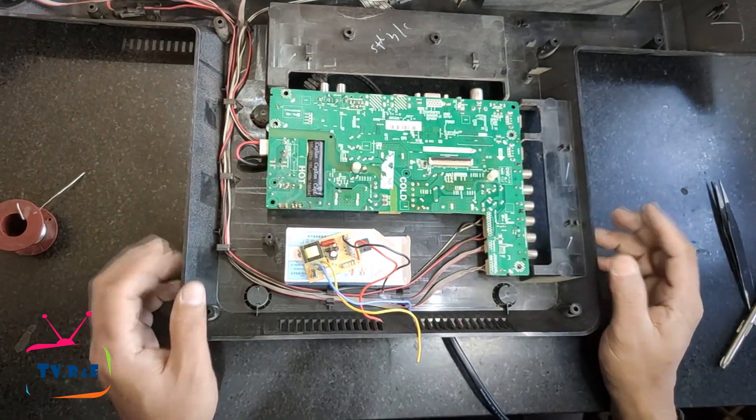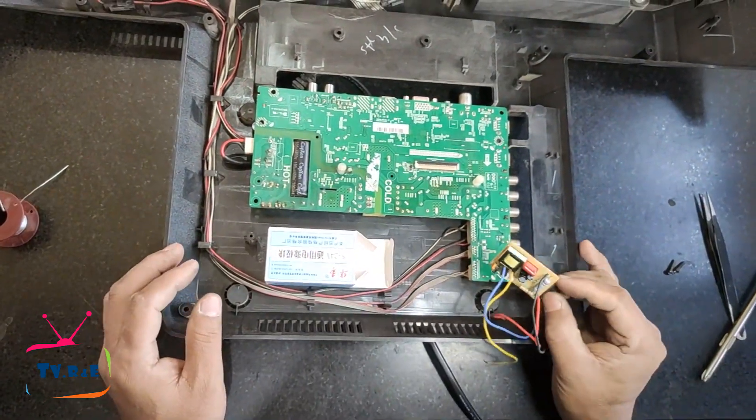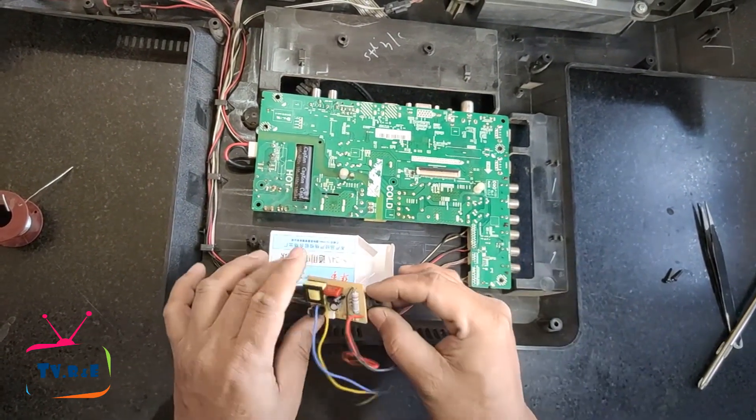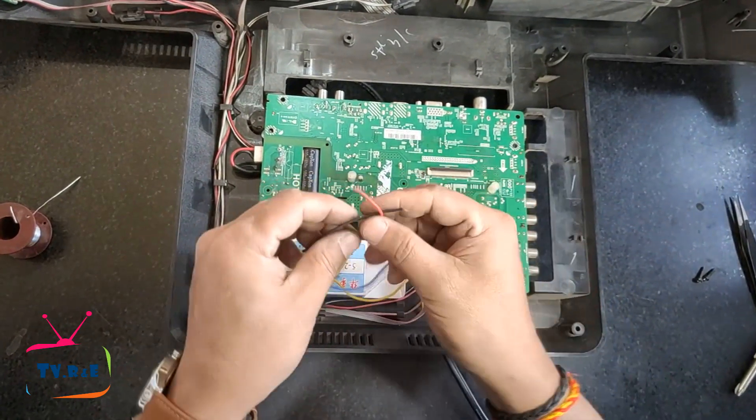Let's reinstall this module in the power supply using the correct method. This module can be attached to the TV by sticking the module box to the TV body with double-sided tape so that it remains inside the box and stays safe.